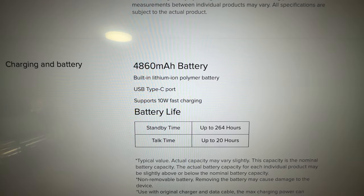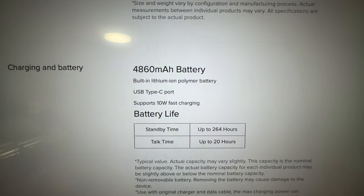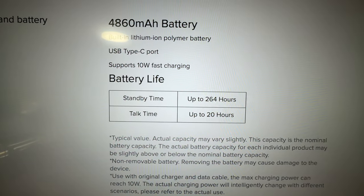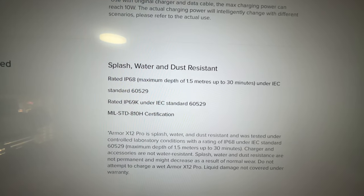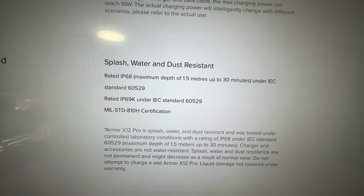It comes with a 4860mAh battery, USB Type-C port, and it supports 10W charging. In terms of battery life, it is rated for up to 20 hours talk time. The phone is splash, water and dust resistant — it has IP68 and IP69K certifications.